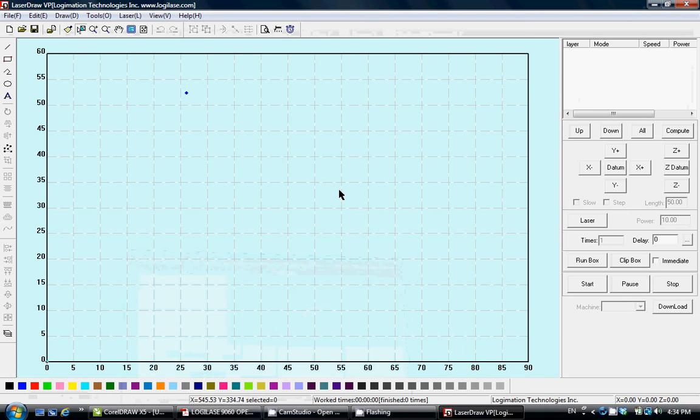You can use LaserDraw in two different ways. One is as a virtual printer — this way you can transfer your graphic information or even simple text from any software like CorelDraw, Adobe Illustrator, or simpler software like Word or Excel, and then simply print it into the LaserDraw environment.